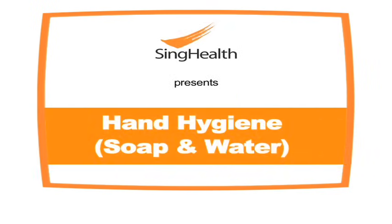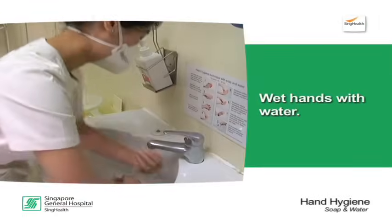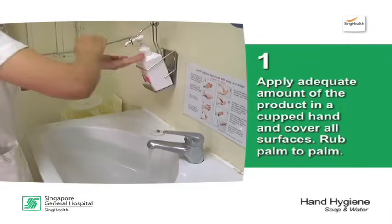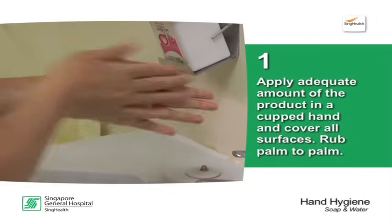Hand hygiene with soap and water. Wet hands with water. Apply adequate amount of the product in a cupped hand and cover all surfaces.